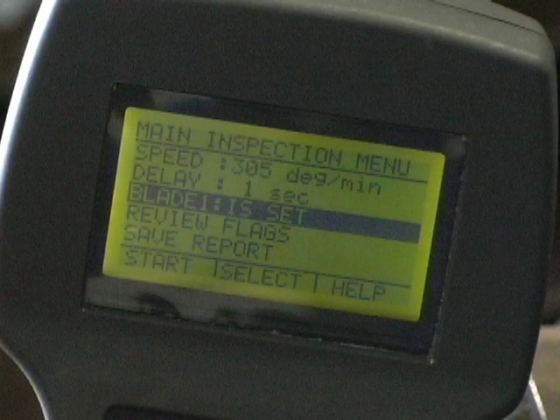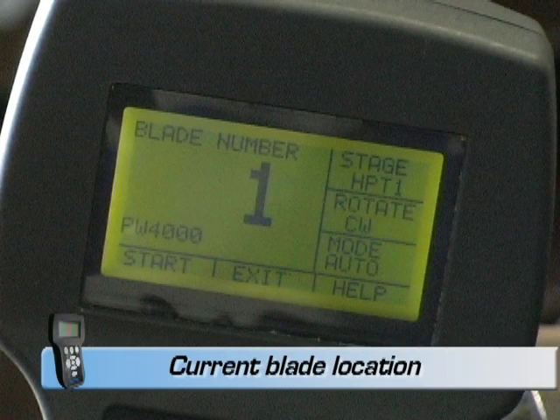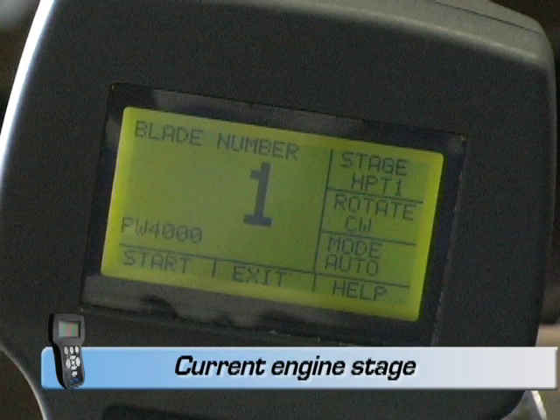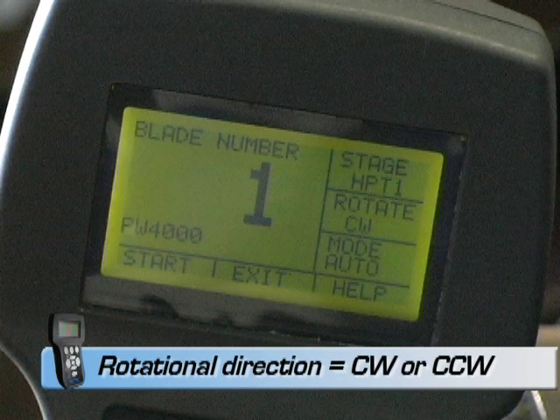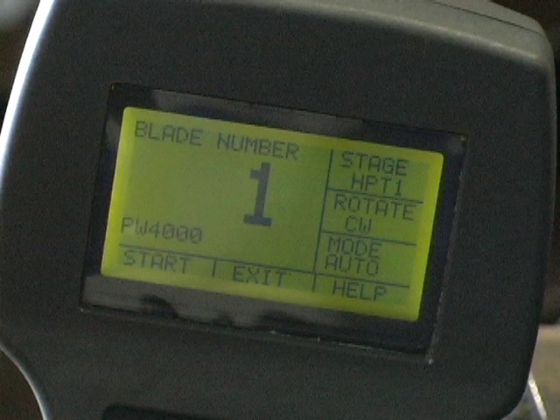In auto mode, rotation begins by pressing the start button on the pendant. During the inspection, the pendant screen will show what blade you are on, the engine you are working with, the stage you are in, the rotational direction, and mode of operation — either auto or manual.